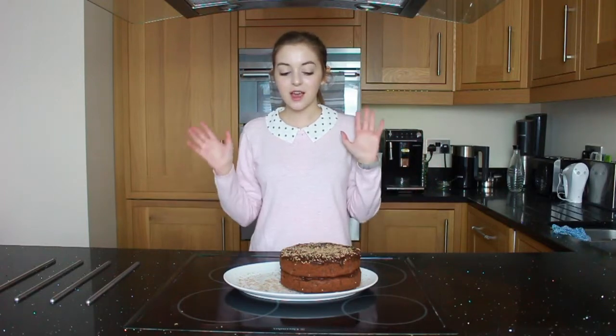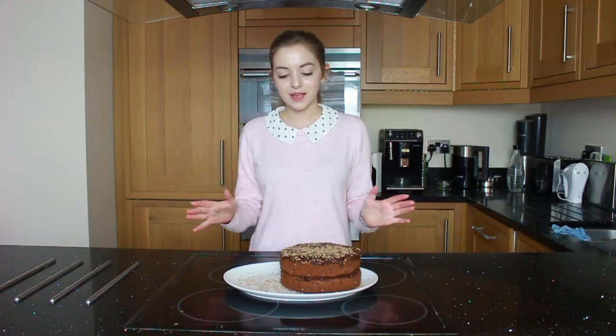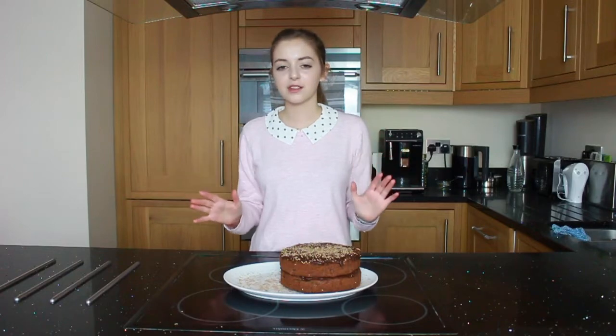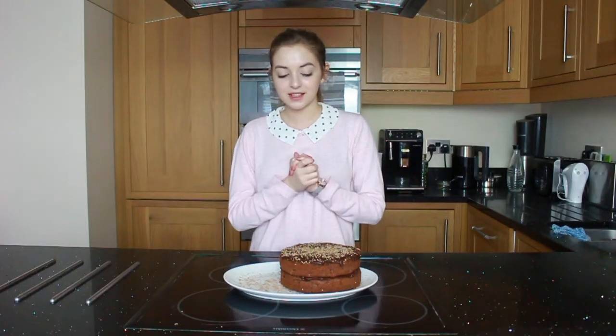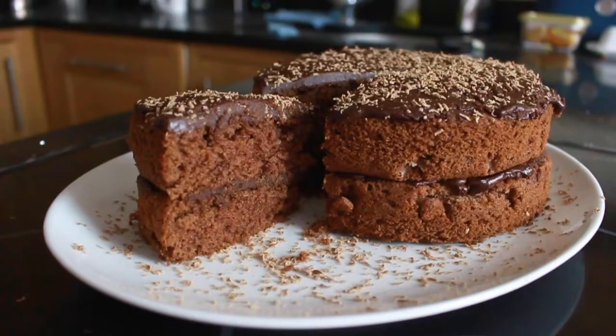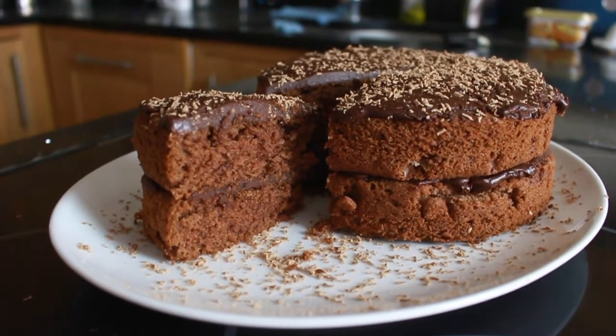It is complete — we have our delicious Sunday Best Chocolate Fudge Cake. We're using a Mary Berry recipe, and it looks so good and smells delicious. I can't wait to make myself a cup of tea and have a slice. Oh my goodness, it looks so good — perfect for a really rainy day.